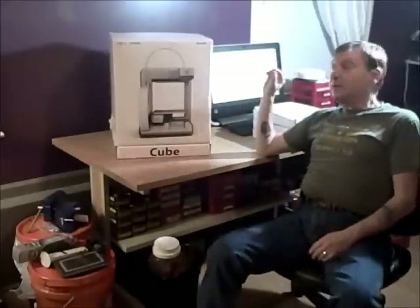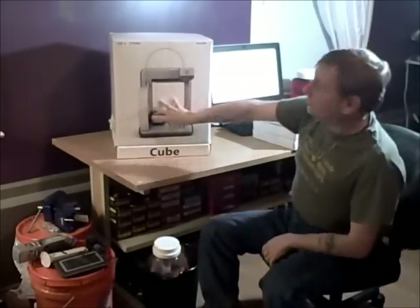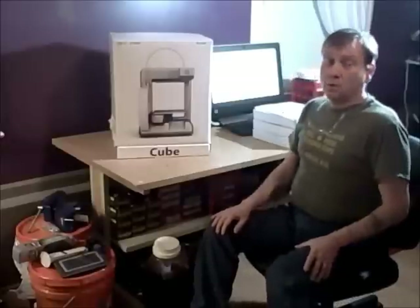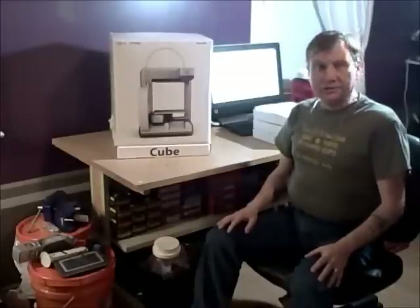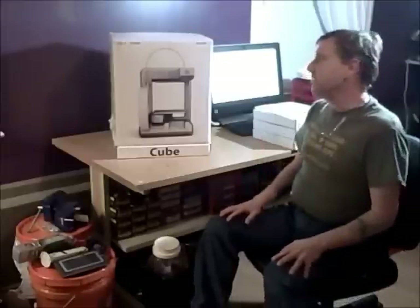But to get our feet wet, we wound up ordering this. This is from 3D Systems — it's their Cube. It is a 3D printer that uses either PLA, which is a corn-based biodegradable plastic, or ABS, which is an acrylonitrile butadiene styrene — a derivative plastic used in everything from model airplanes to car dashboards to your vacuum cleaner. It's a good all-around general purpose plastic.